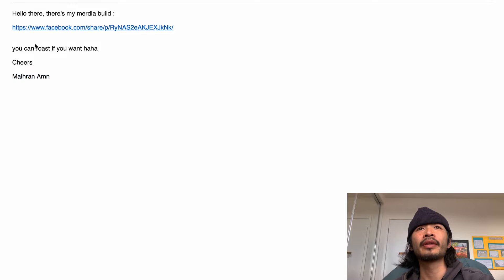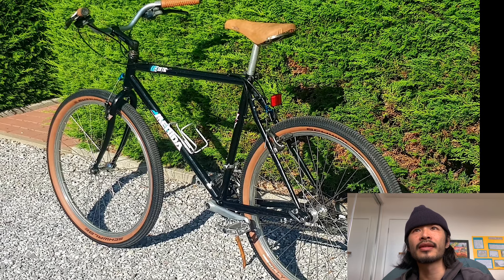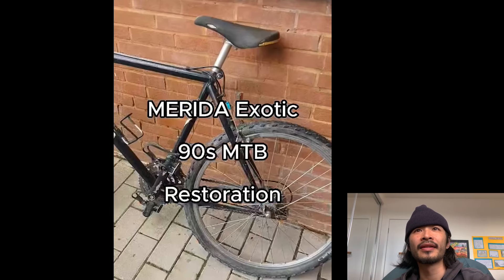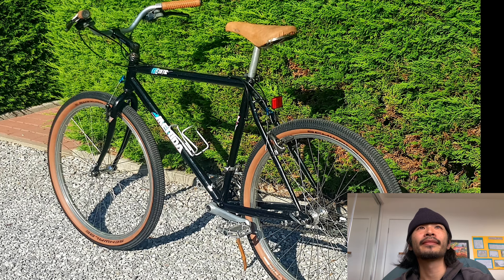Next up is Matt May. He said, 'Here's my Marita build, you can roast if you want.' Looking at the bike - overall not too bad, looks pretty cool. Your saddle is looking a little wrinkly and coming off a bit. Got upright bars, took a forward slightly aggressive stance. Got a color scheme to match the tires, saddle, and grips. No bottle in the bottle cage - gonna roast that. Also gonna roast you for the cantilever hangers being way too high - that's gonna make braking not very efficient. But overall nice job, looks way better than it was before. Cheers, thanks for sending.